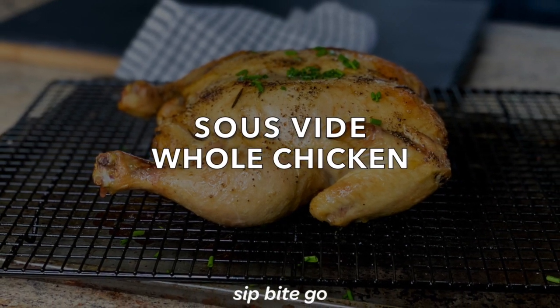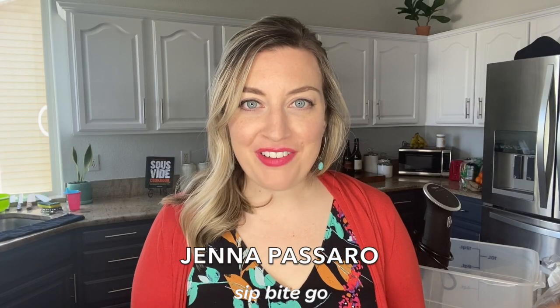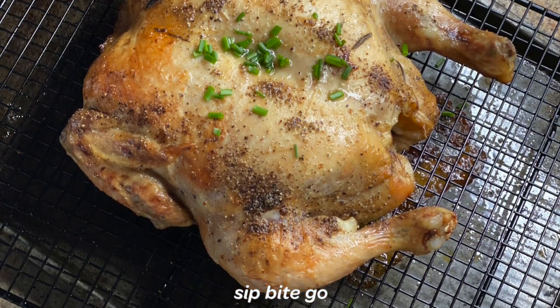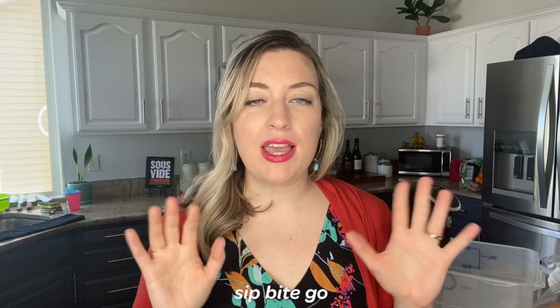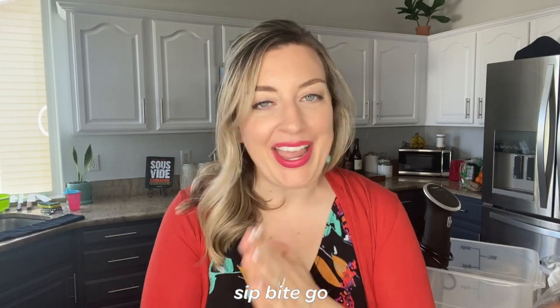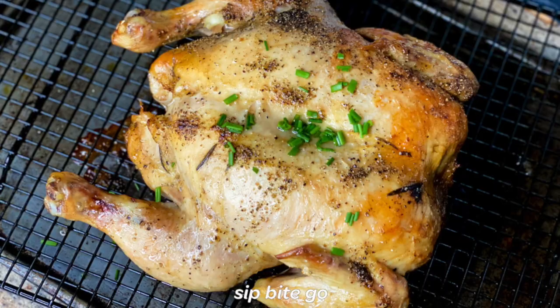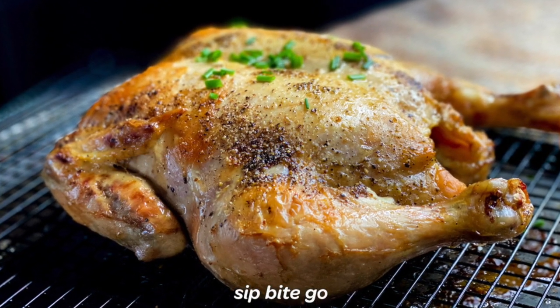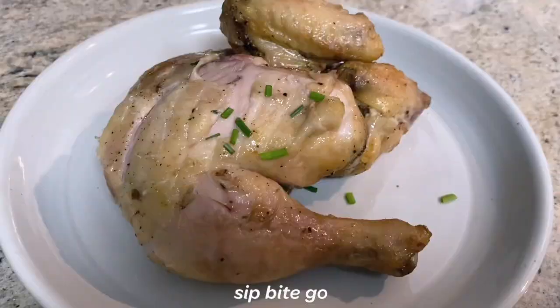Sous vide an entire chicken — so you think you're ready to sous vide a whole chicken? Well, don't be freaked out, you can totally do it. It is actually quite different from sous vide cooking chicken breasts. I'm going to take you into the kitchen today and show you how to sous vide an entire chicken. It looks delicious, it tastes delicious, it's juicy, it's moist. If you want to feed a whole family or just want some serious leftovers for the week, this is a recipe you will dig.